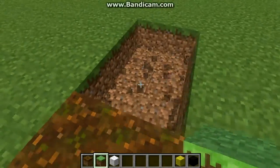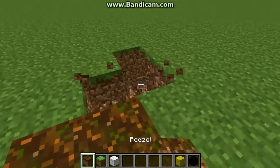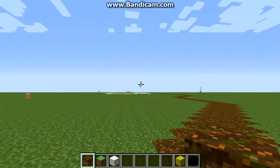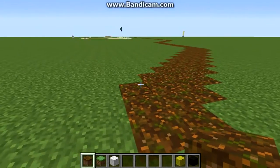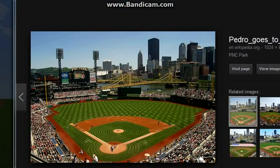Does the outfield at PNC Park have a flat part against the wall? Like, is it flat at one point as opposed to curving? Left field is straight — see how it zigs from center to left field and the left field fence is completely straight. Yeah, it curves a little bit then goes straight. And is that the bullpen in center field?